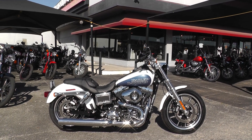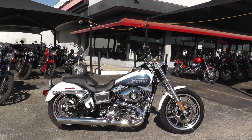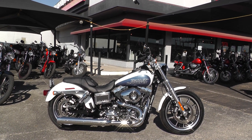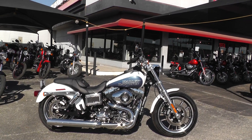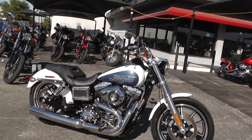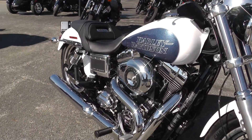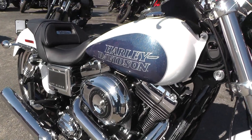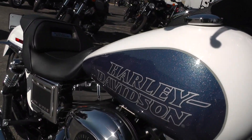Hello folks, Gino here with American Motorcycle Trading Company in Arlington, Texas with a really nice 2015 Harley-Davidson Dyna Lowrider. It's a very low mileage bike. It's got a 103 motor and six-speed transmission, two into one exhaust, mid-mount foot controls, and beautiful blue and white two-tone paint with lots of metallic in there.